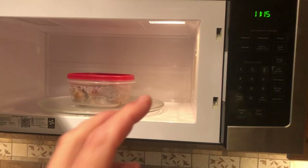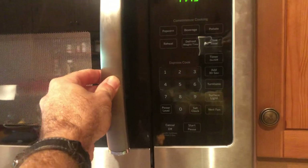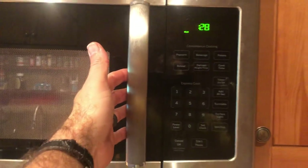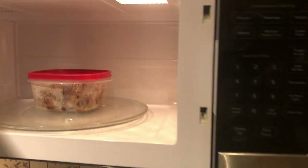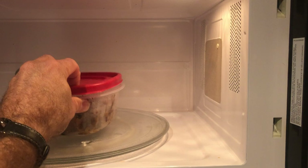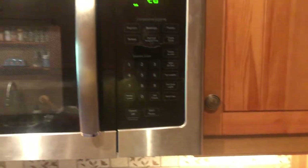I'm going to talk about possible reasons your microwave might trip the circuit breaker while it's cooking — specifically when you pull the door open and interrupt it. I've already fixed it so I can't demonstrate it tripping, but whenever you're testing, always make sure you have something in the microwave to cook.